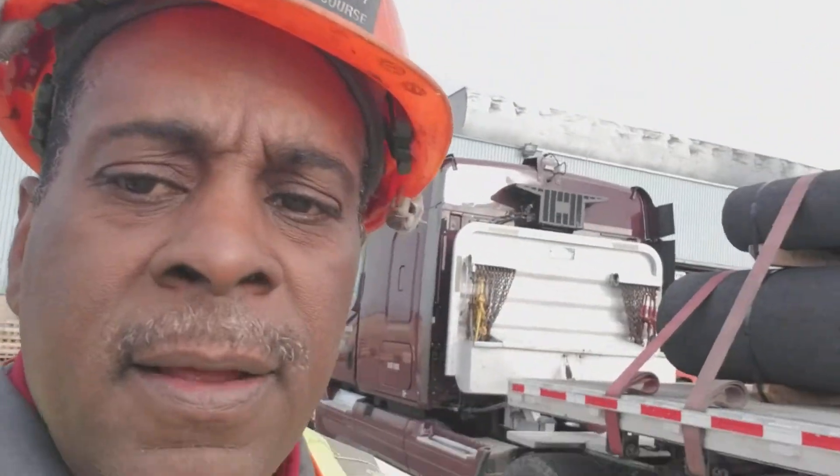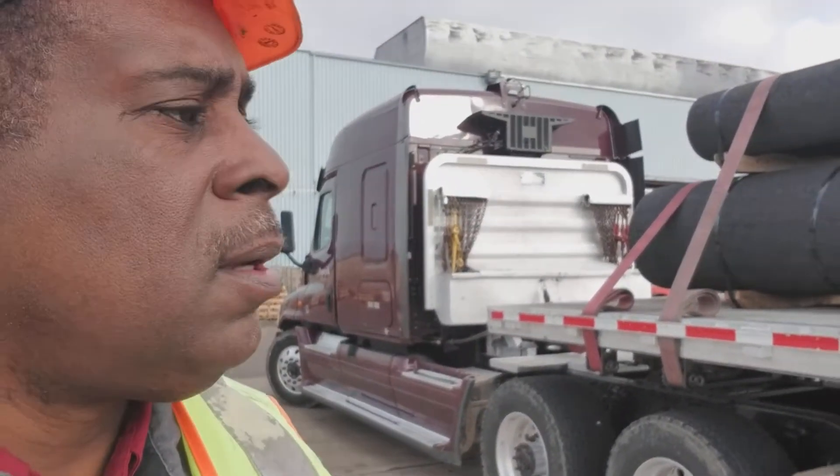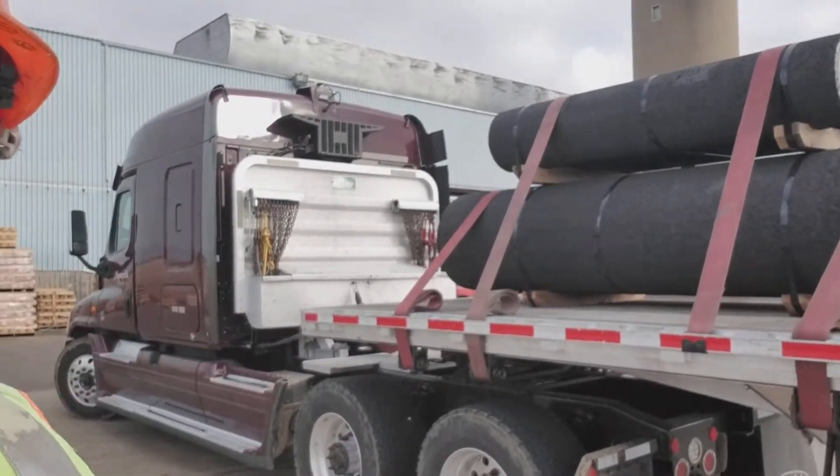Hey, what's going on guys? It's around about two o'clock, I'm in Kentucky, I'm gonna head to Arkansas. And this is the carbon electrodes I picked up.